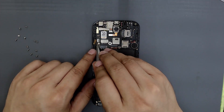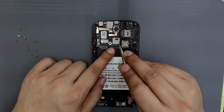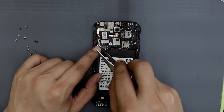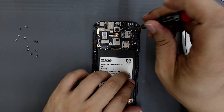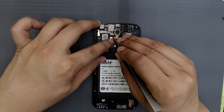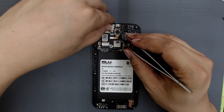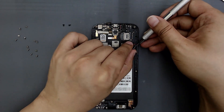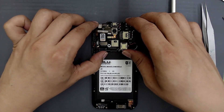Unplug the flex of the buttons. Disconnect the flex of the screen. Disconnect the antenna. Remove the screws that hold the board. Disconnect the flex of the touch panel. Take off the speaker. Remove the board.